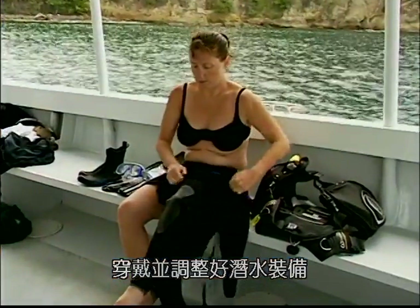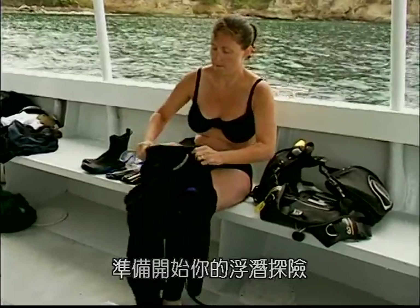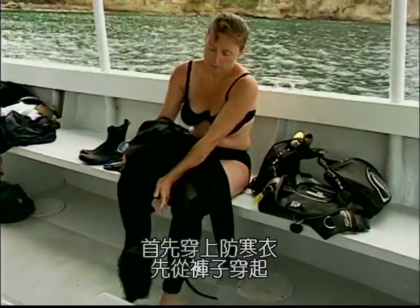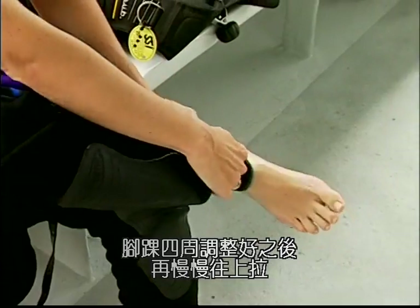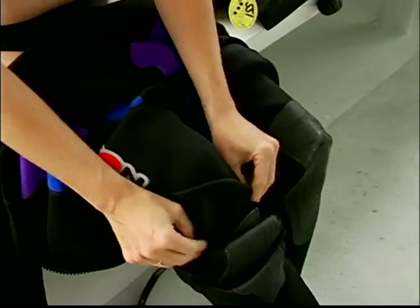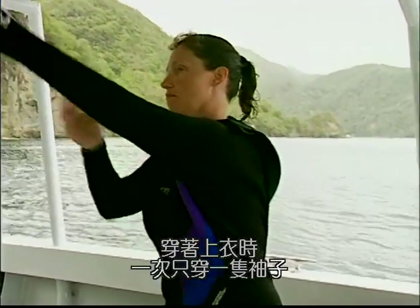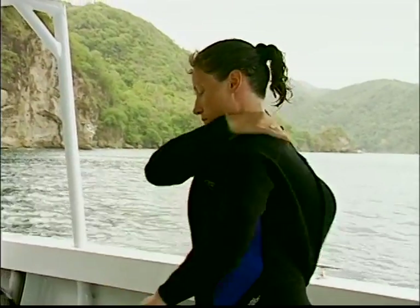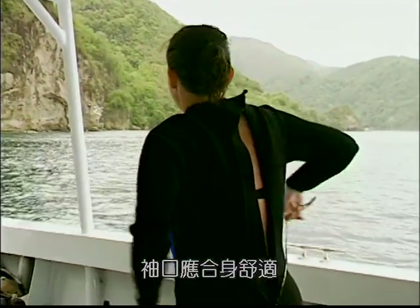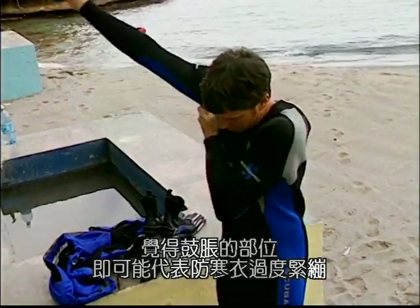Begin your snorkeling experience by putting on and adjusting your equipment. Your exposure suit goes on first. When putting on your wetsuit, start with the pants, adjust the suit around your ankles, then slowly roll it up. When you put on the top, adjust the suit around your wrist one arm at a time and slowly pull it on.